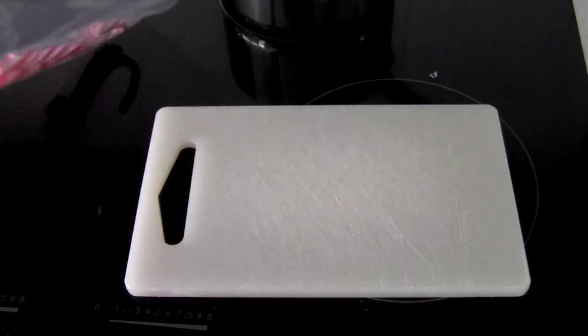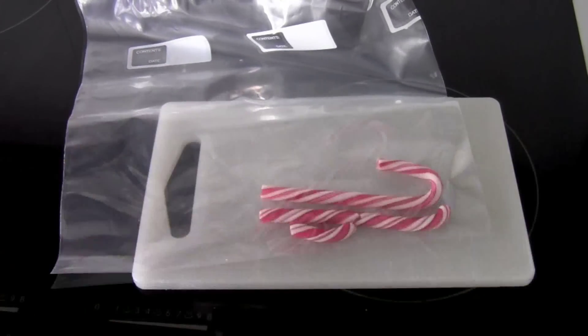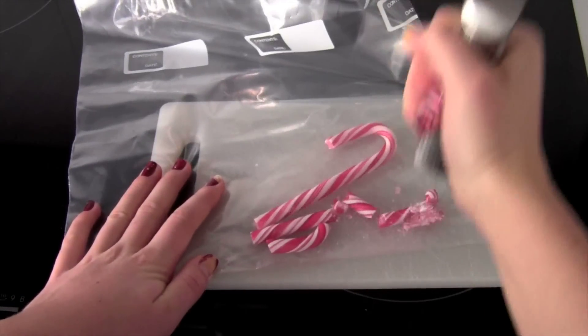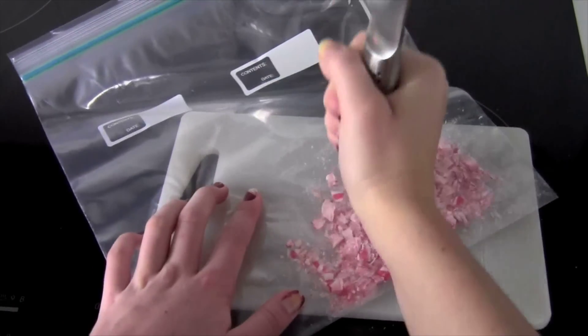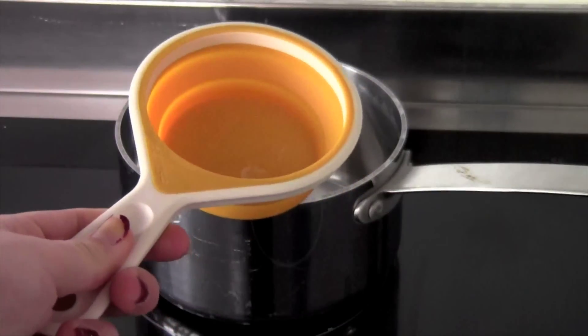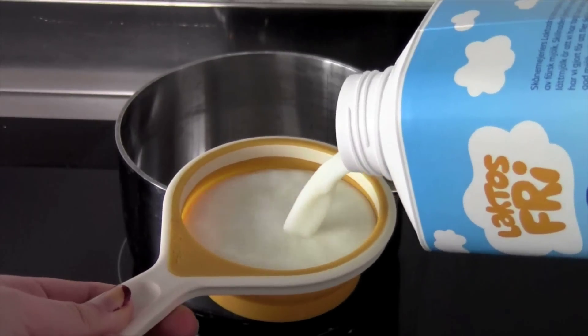Try to find a cutting board or something so you don't ruin the surface below. Just take something heavy and smash them. I'd recommend a meat hammer because that's much easier, but I couldn't find one so I just used the end of a big knife.